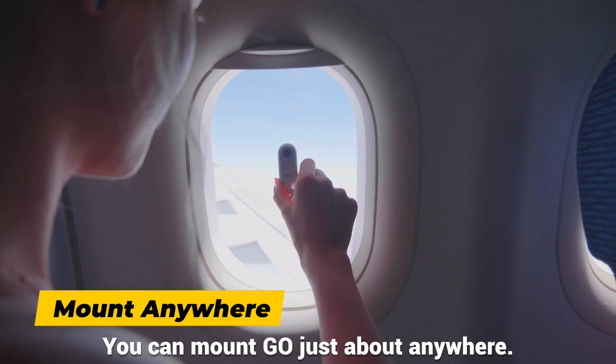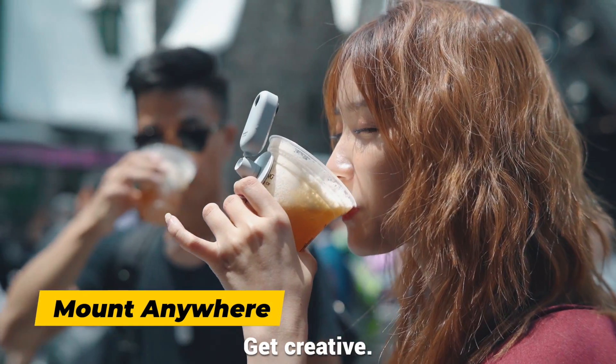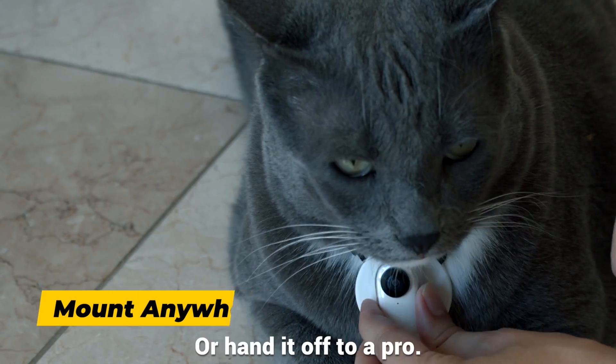You can mount GO just about anywhere — get creative, or hand it off to a pro.